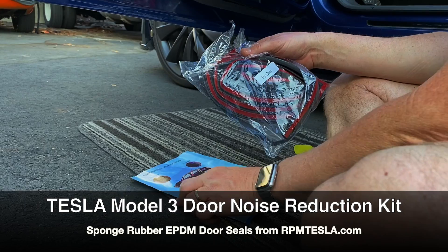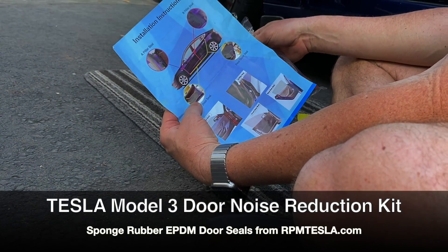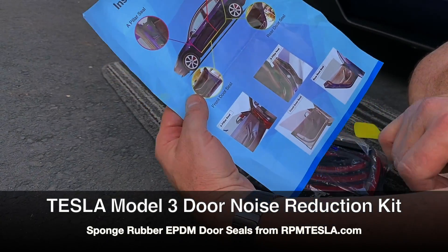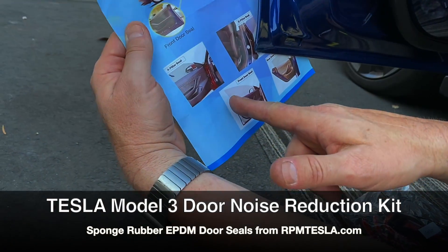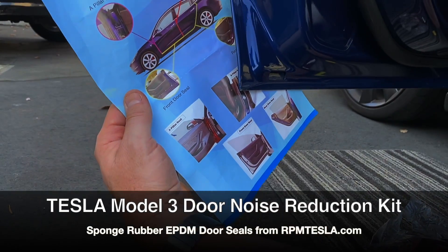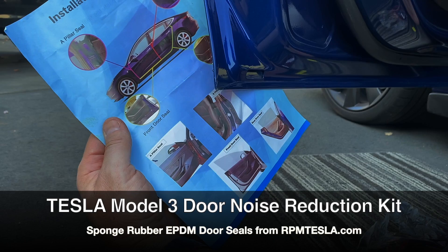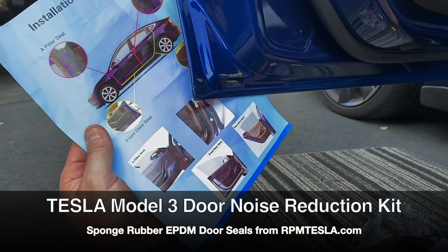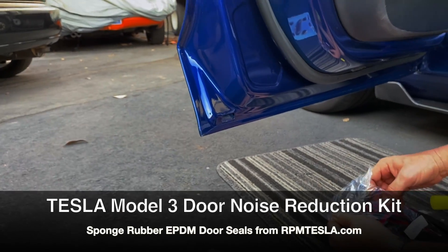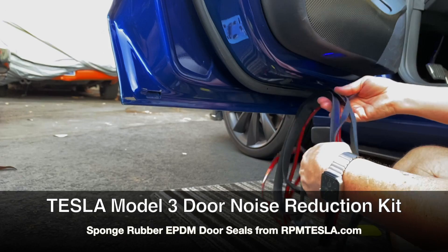Now we're going to start on the front door seals. As you'll note, these seals are an L shape. We're going to be covering the entire edge of the door — on the very edge, all the way down, all the way around, and all the way up. This is great for keeping water out from car washes and rain. It's really going to keep your door seals clean. Now we're going to have the same issue about right and left.